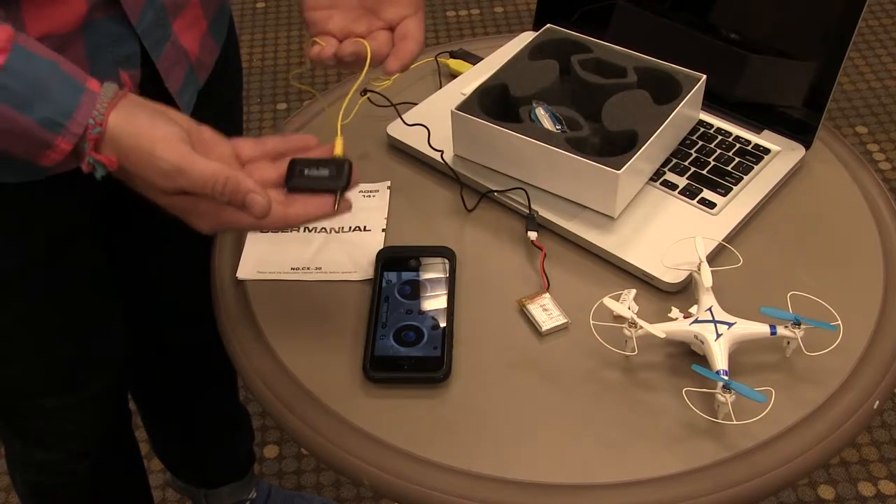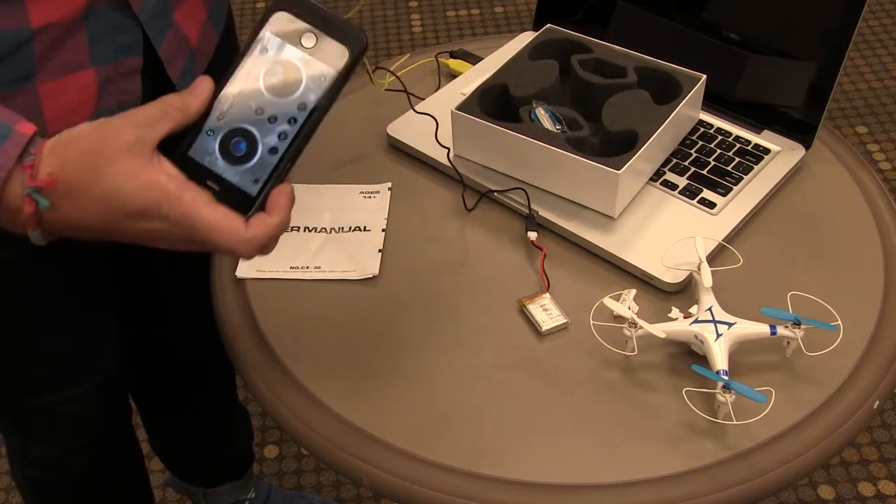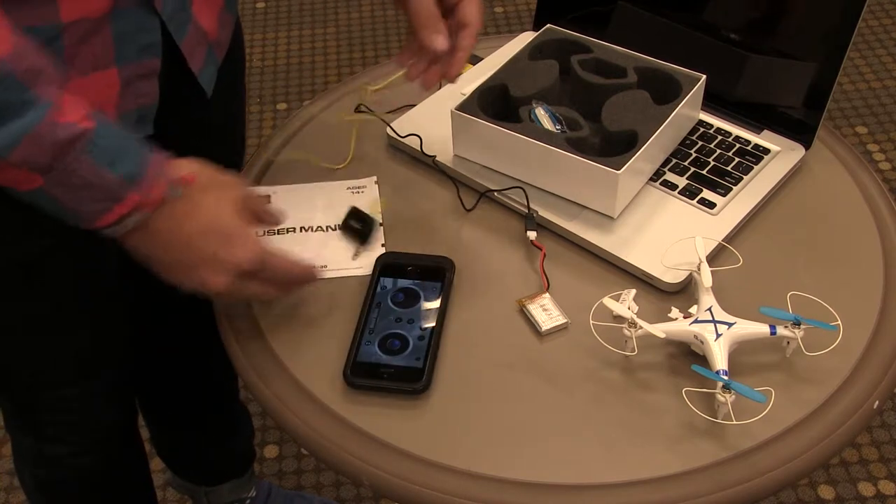This is the transmitter from your phone to the drone. If you're not getting a strong signal, make sure that you have the volume turned up on your phone — it just plugs into the phone jack, and that will increase the power to transmit.